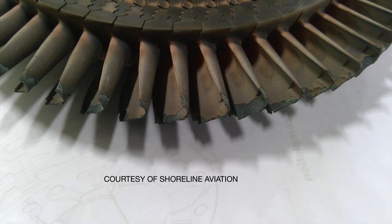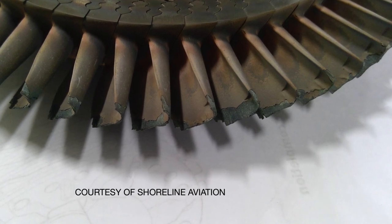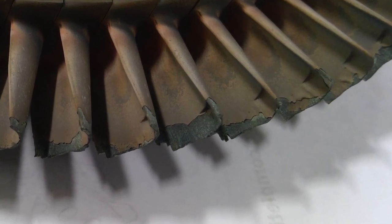Now let's talk about where things go wrong. This is very important because handling an unusual condition incorrectly can result in an expensive repair. Take a look at this turbine wheel — it was damaged in a hot start. The blades are roughly $1,800 each and there are three wheels: two that drive the prop and one that drives the compressor section. We could be talking hundreds of thousands of dollars.